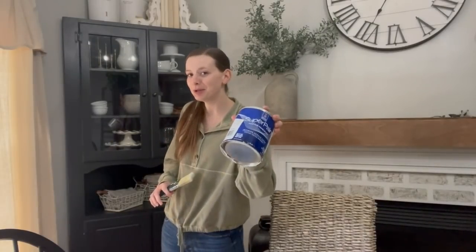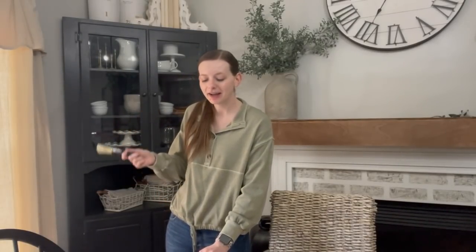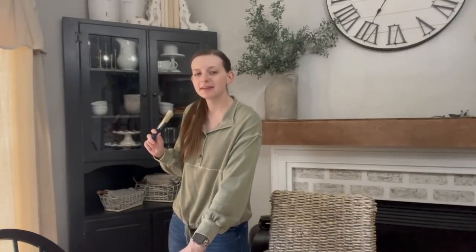We don't have loads of money to just go out and buy new corner cabinets when I want to change the color. So that is the beauty of paint. Let me stop rambling and we're going to get started. I'll clear everything out of here, then do a light sanding, put some tape around the glass, and we're going to get started.